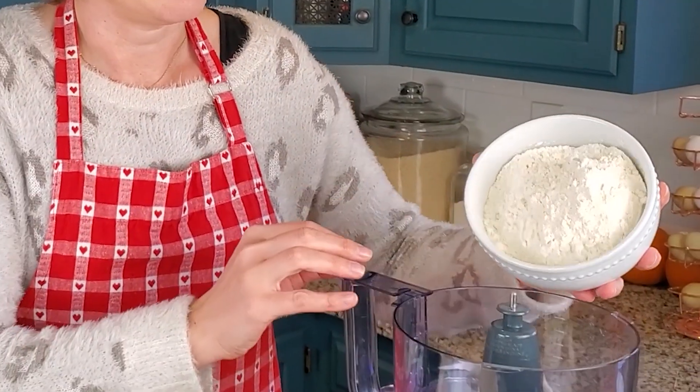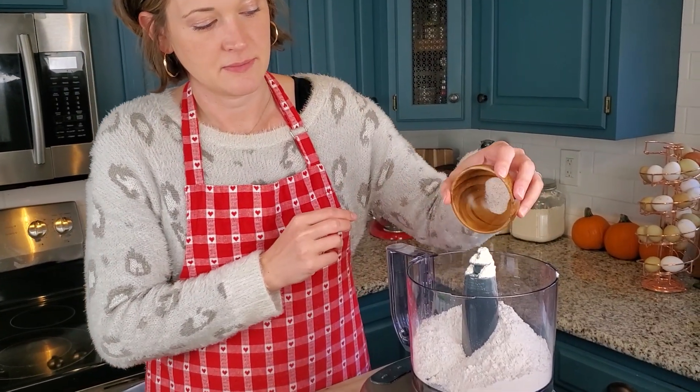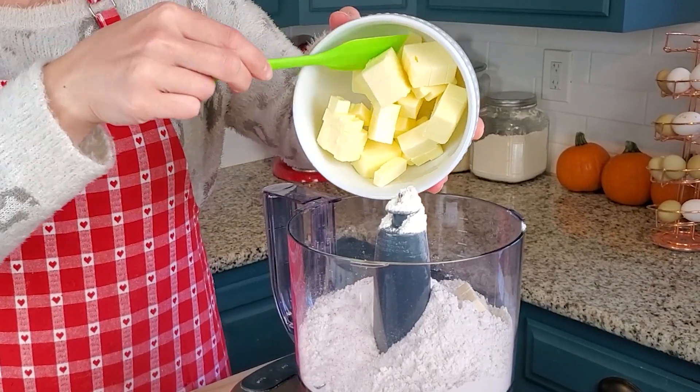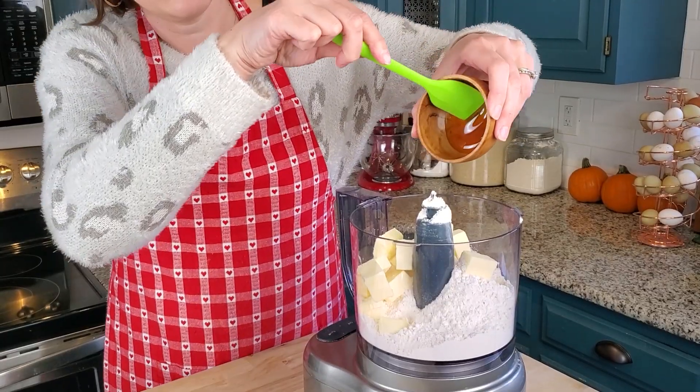I know a lot of people make their pie crust in the food processor, so this is probably not a novel idea to most of you. But I usually just make it by hand because I don't want to get the food processor dirty. I thought that would be a good shortcut to practice for Thanksgiving day. I'm going to add in my flour, some salt, cubed butter, and a little bit of honey.